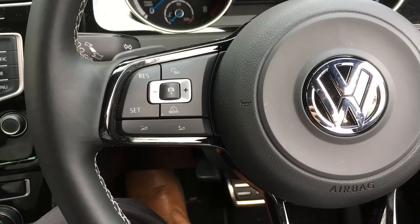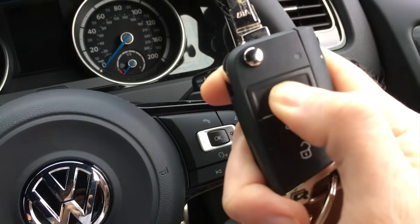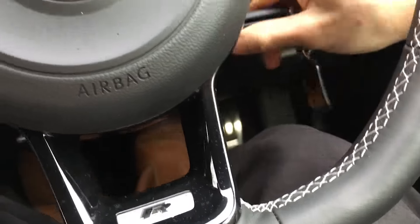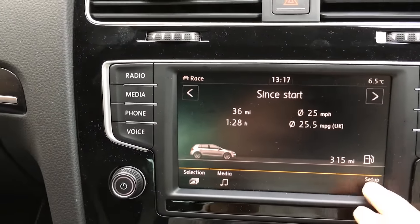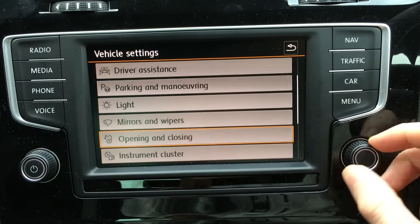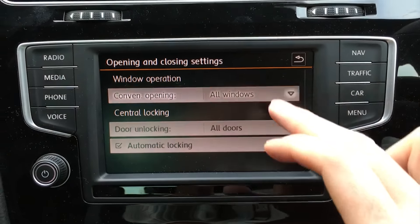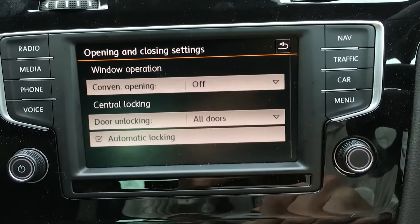It's not a feature I'd use really, but I'm sure people would use it. Now I've kept my finger down — windows go back up again. Then if I hold it down again they start going up again. So yeah, to activate that feature you go into the car menu, then opening and closing, and there it is — convenience opening. I'd never use it so I have mine off, but you can set it to all windows or driver window, which is cool. So that's a good feature.